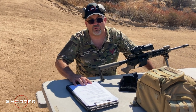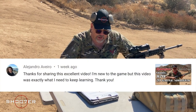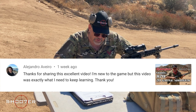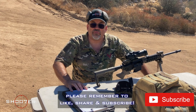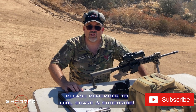The next shout-out goes to Alejandro Aviero, who enjoyed the Remington 870 20-gauge shotgun video. He writes: 'Thanks for sharing this excellent video — I'm new to the game but this is exactly what I need to keep learning.' Thank you Alejandro! If you enjoyed this video, leave a comment, and check the information box below for more on the brass catcher. On behalf of Shooter the Series, I'm Ralph from Firearms Education and Training — be sure to like, share, and subscribe. Take care!